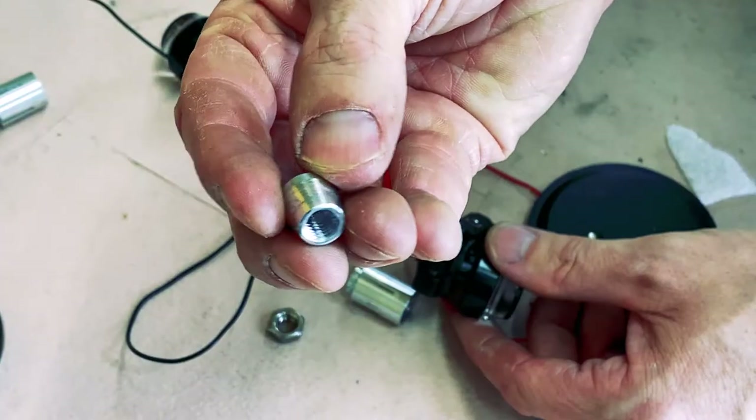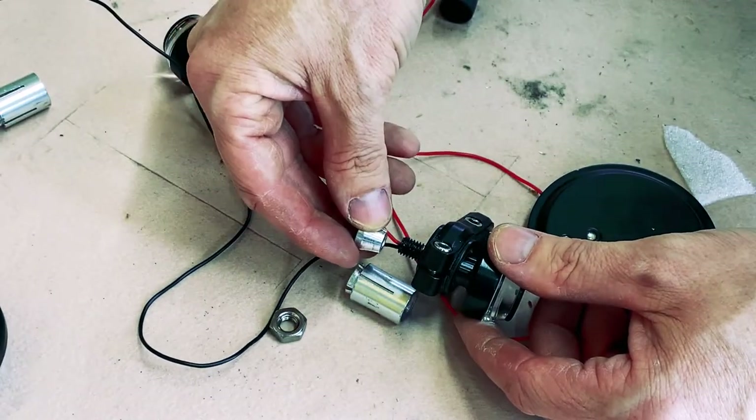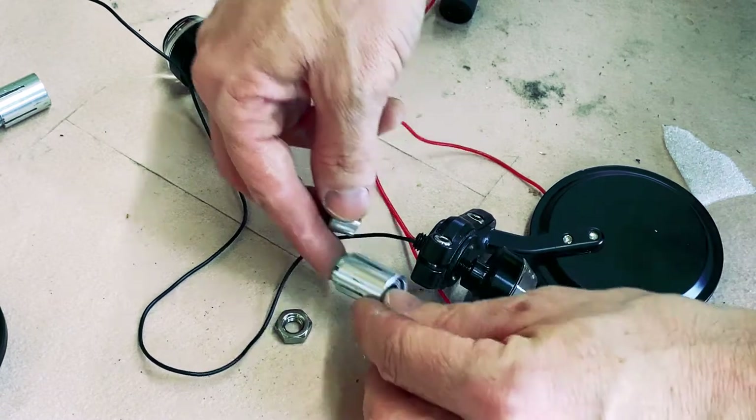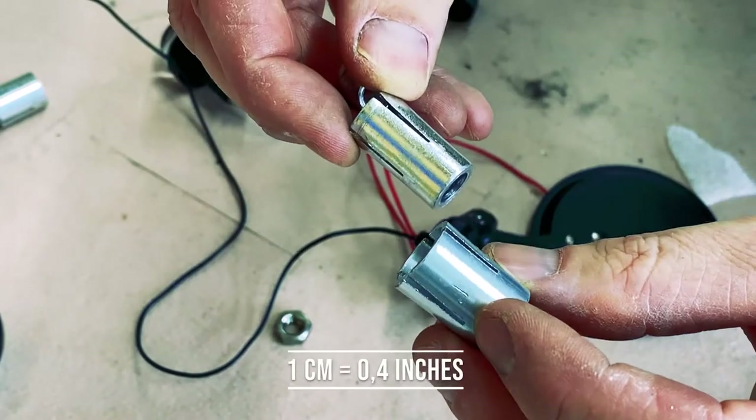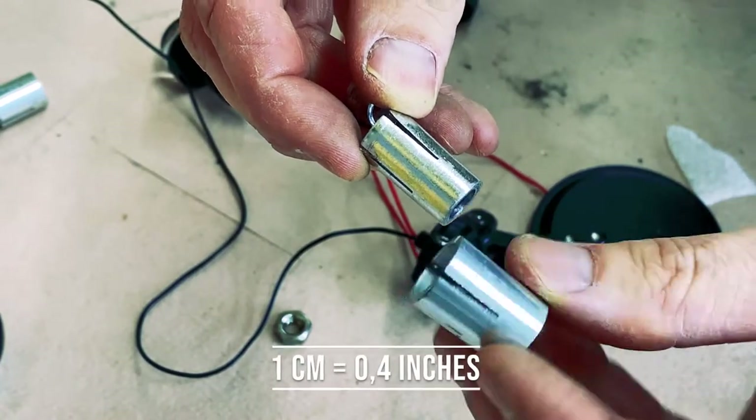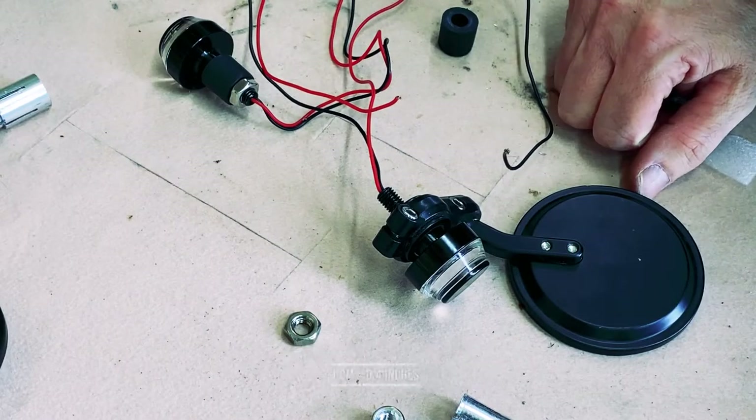These things that clamp it down at the end — they're too long now. The end cap won't catch; it will go to here. So these two need to be shortened by about a centimeter, maybe a centimeter and a half. Let's do that.